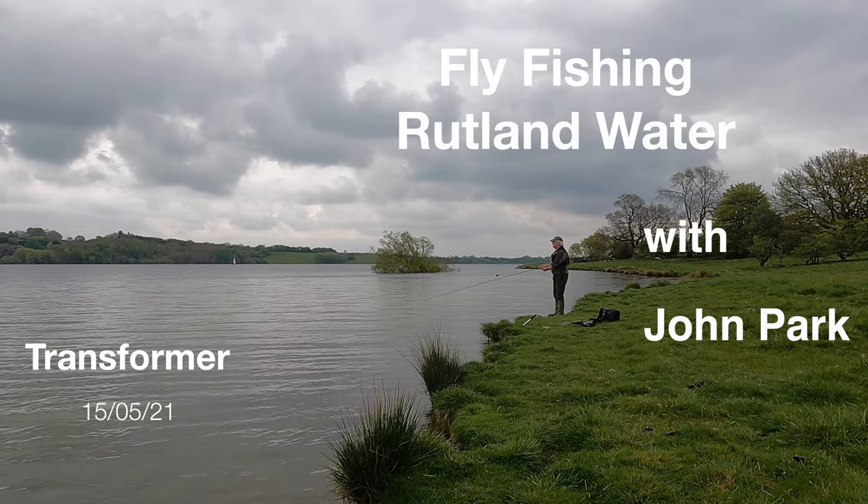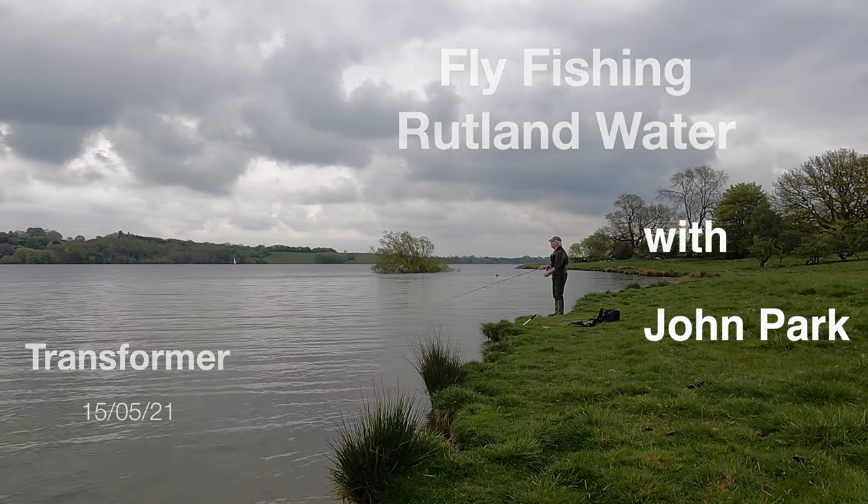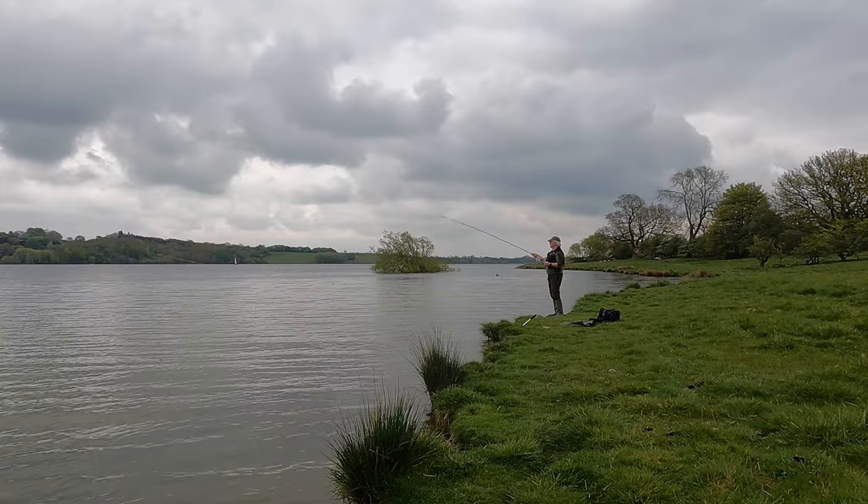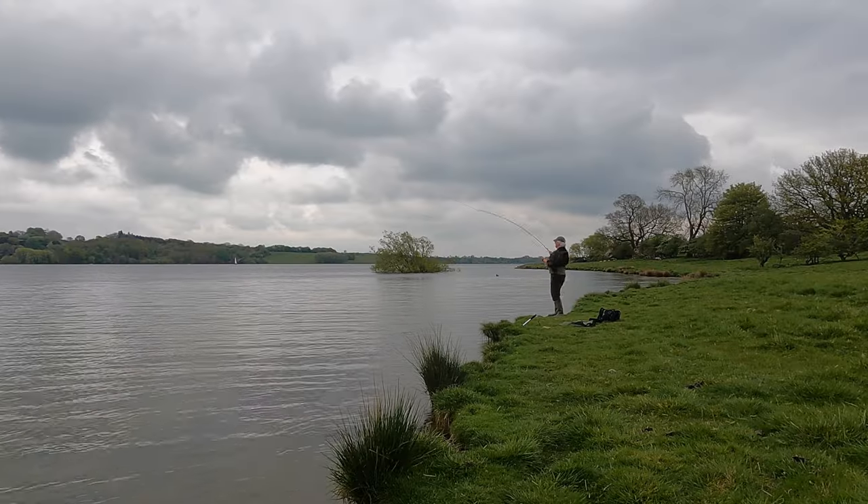This is a spot I've already fished today. In fact I had four fish here this morning so I decided to come back. I wasn't filming this morning because I wasn't actually planning to fish - I was down for some casting practice. I wanted to try some new casting techniques.